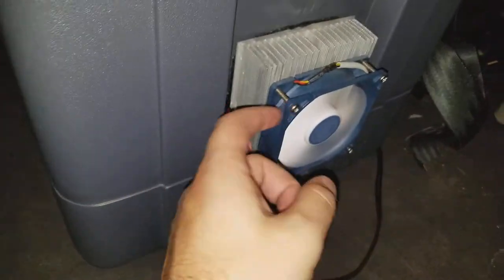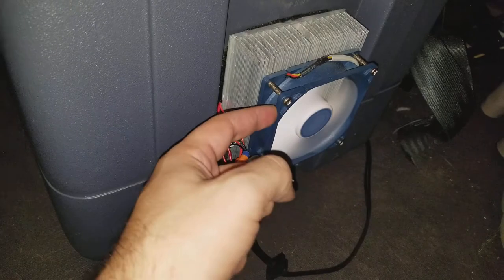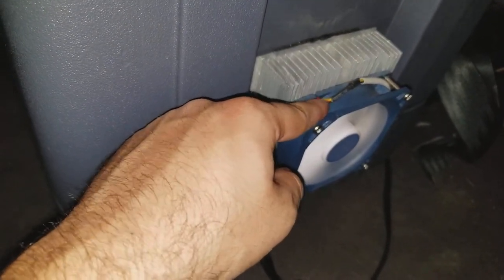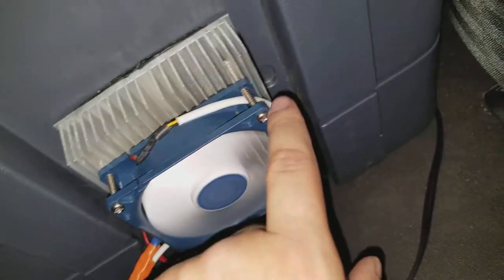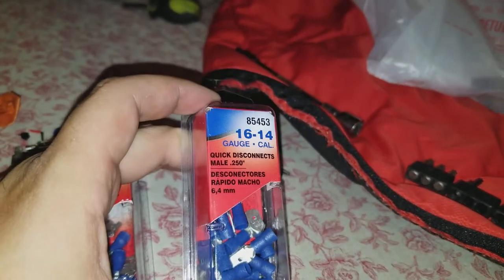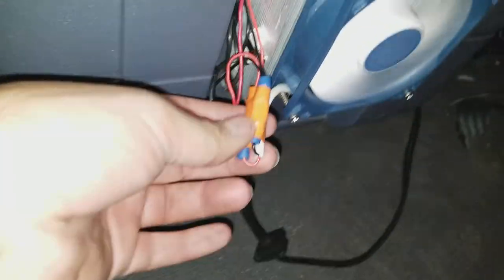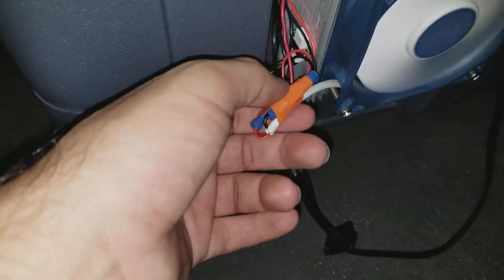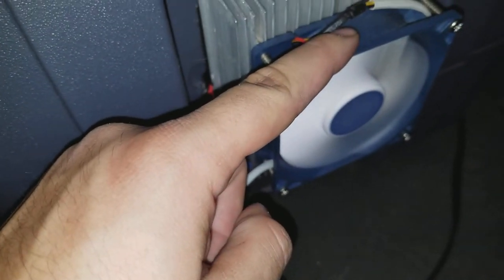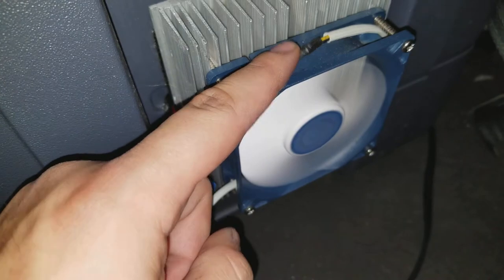So the first thing that was changed with this cooler is this fan. This fan is actually a computer fan — it's a three-wire fan, but you only have to worry about the red and the black. I wrapped the cord around like so, and then I used these connectors right here to connect the new fan into where the old one was connected.